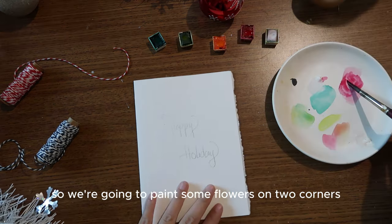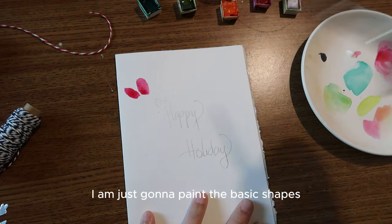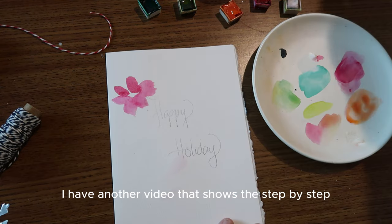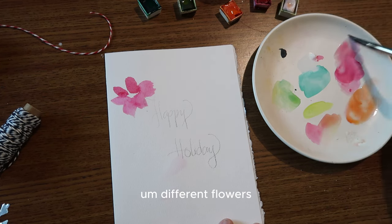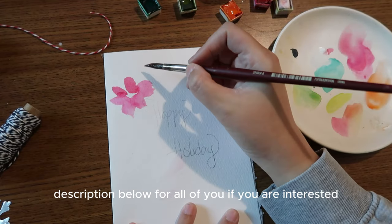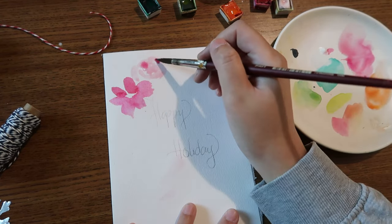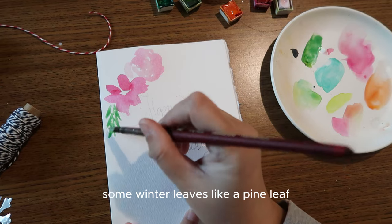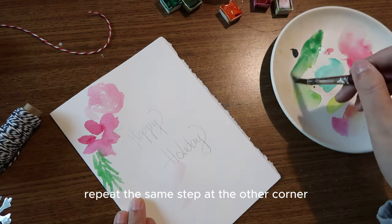We're going to paint some flowers on two corners — top and bottom. These are just loose flowers with basic shapes. If you want to learn how to paint different flowers with watercolor, I have another video with a step-by-step tutorial, linked in the description below. Then I'll paint some winter leaves like pine and olive to make it look like a complete little bouquet, and repeat the same steps at the other corner.